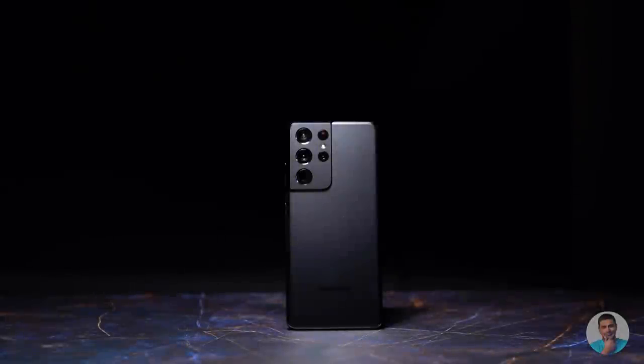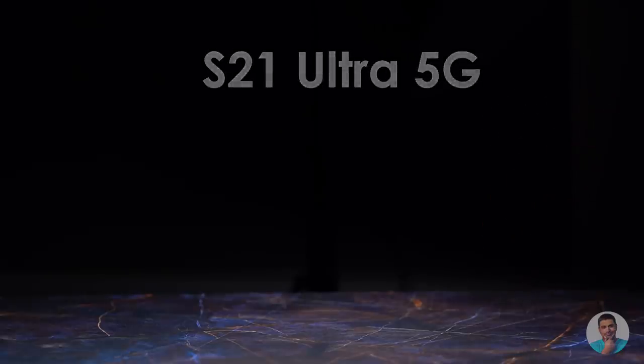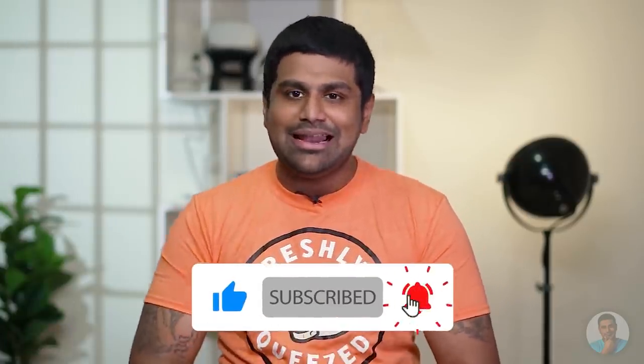Samsung has launched 3 phones with the S21 series and we've got our hands on the Ultra today. In this video, let's see what's new with this year's Ultra, and before that, let's get the unboxing done. Hey guys, Ash here from C4Retech — if you end up liking what you see here, thumbs up, subscribe and turn on notifications by hitting that bell icon. Let's now get started.